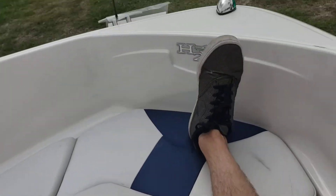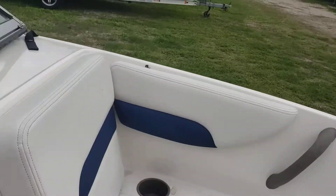I'm about six foot four, and if I can come up to the front of this boat, lock out my legs and still have a little bit of room — I bet you will too.